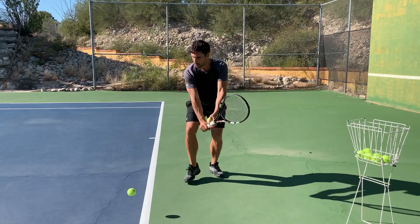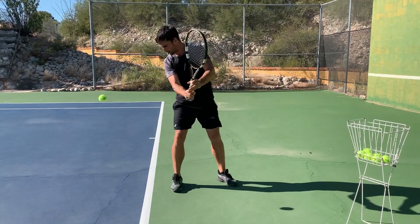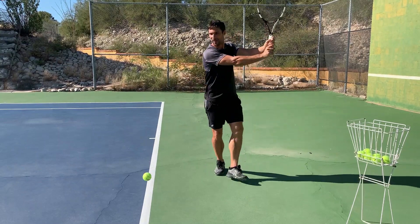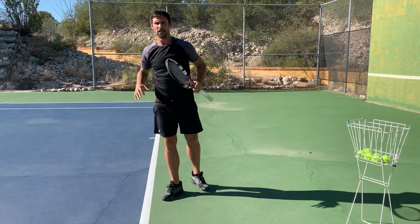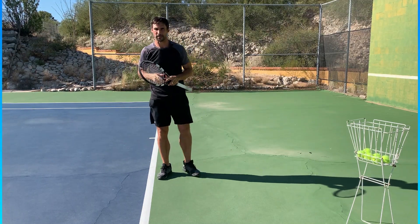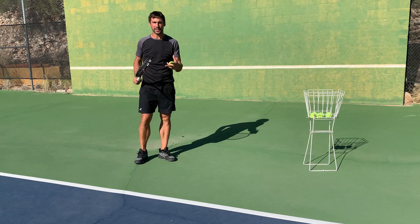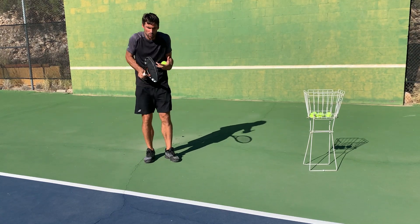When the ball is down low, you're still going to meet it out in front. When the ball is up high, you're still going to meet the ball out in front. So contact point out in front — a foot to a foot and a half — depending on a few things. The next thing to consider when it comes to the contact point is how far away from your body it is. As a general rule, players often get too close and get jammed, which is a big problem.